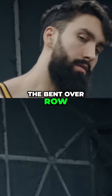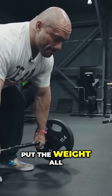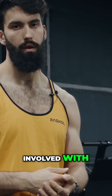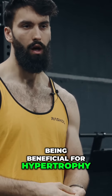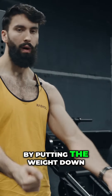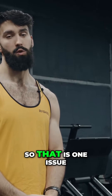Specifically, the bent-over row, depending on how you do it, has a few issues. First, if you do it dead stop — that is to say you put the weight all the way down at the bottom — you're missing out on a very important part of the range of motion: the stretch. Based on a lot of the research I'm involved with on long muscle length training being beneficial for hypertrophy, the one thing we don't want to do in an exercise, in all likelihood, is to avoid that stretch position. By putting the weight down, you're not getting that full stretch — you don't have to control the weight in that position anymore.